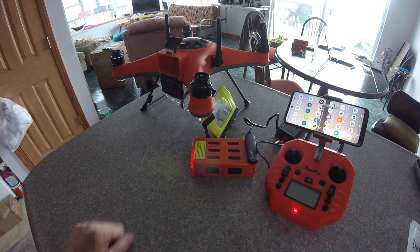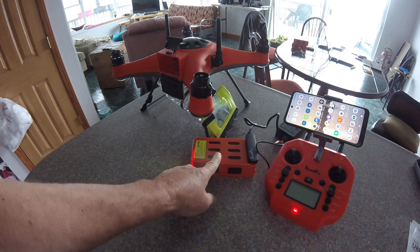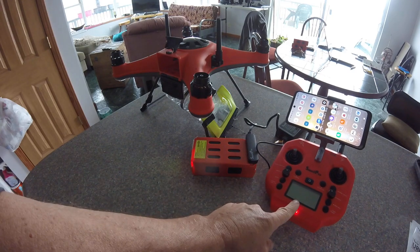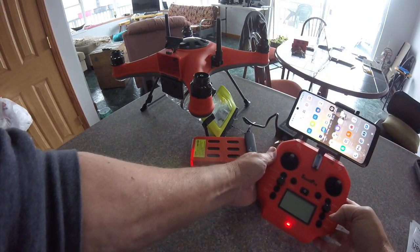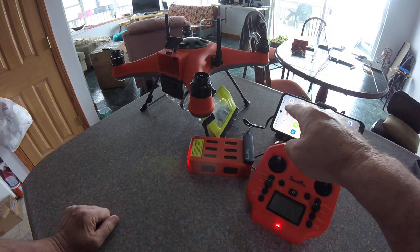That's about it — those are the things I want to show you: the remote ID placement, the battery you have to turn on to charge, and the little cable to charge your flight controller. Also, one more thing — the SDFLY app.